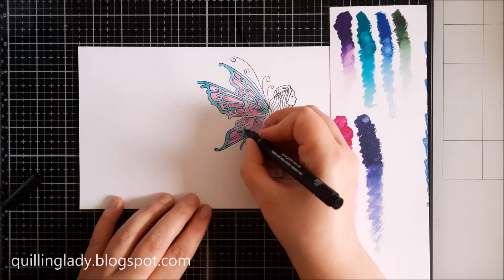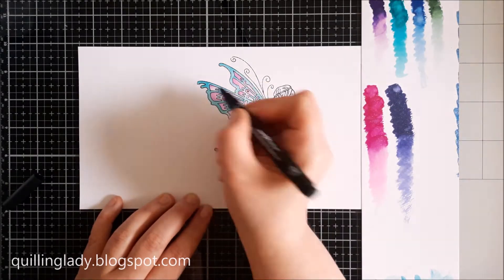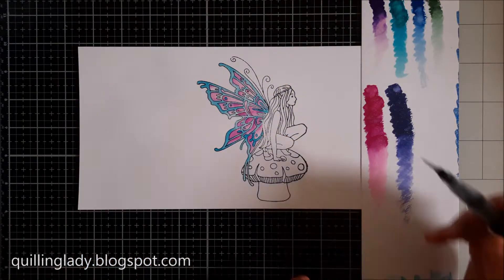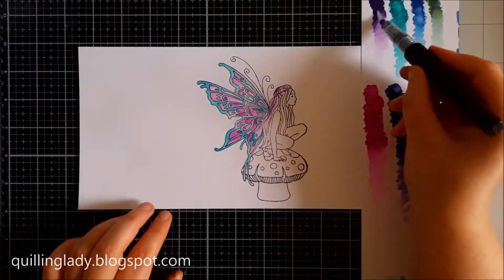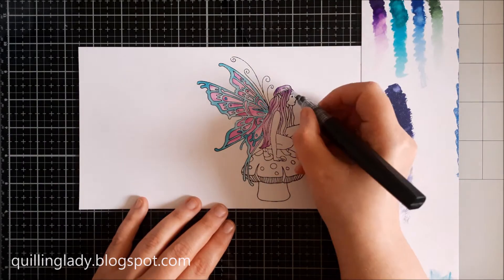Here I've got a black fineliner and I'm going to fix all the lines — it is super easy. Just before you use the fineliner, I do encourage you to dry your card first, either leave it to dry or use a heat gun. Because if everything is wet, the fineliner will bleed.